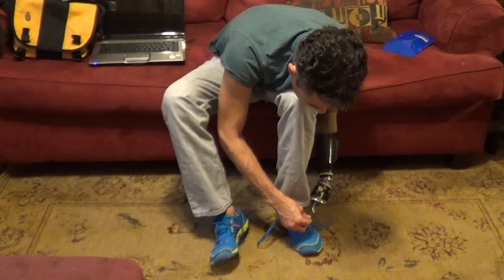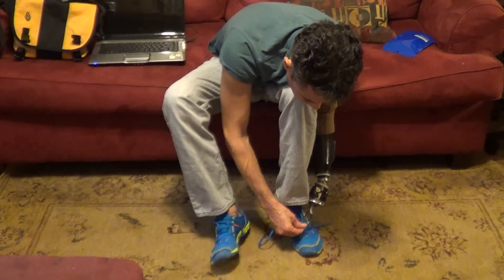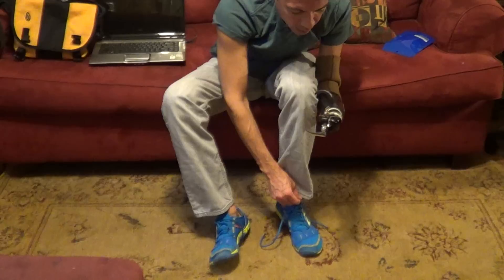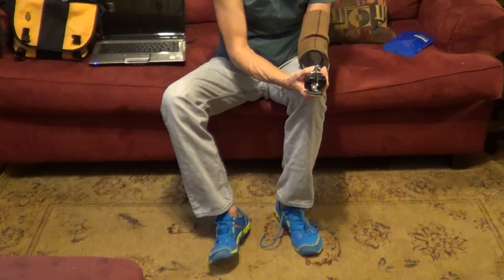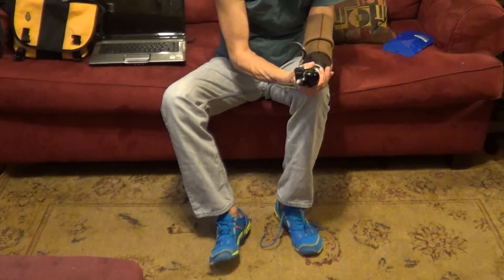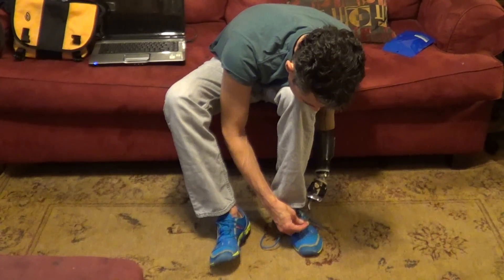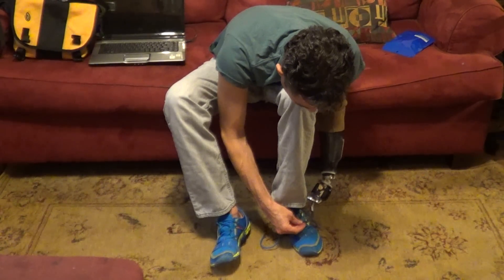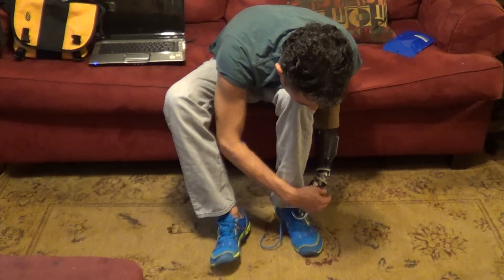Okay, now maybe this next one will go smoother. Close, close. Okay, relax. Open, close, open, close. Undo the flexion. Now relax. Okay, you can do it, Billy. Come on. Close, close, close. There we go.